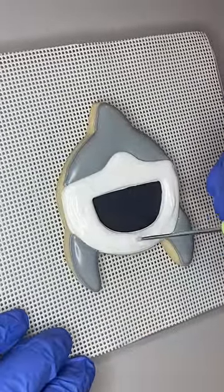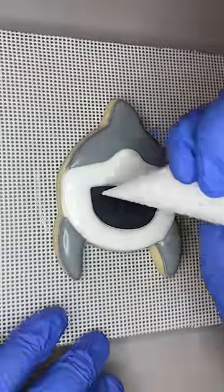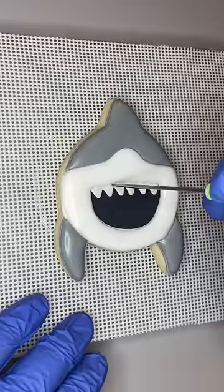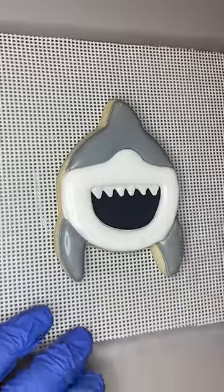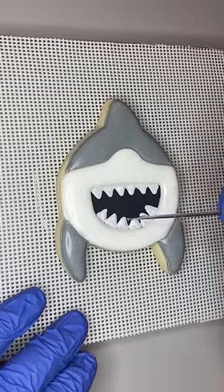Next are the teeth — I used a thicker, toothpaste consistency icing, maybe a little thicker than that, to do these little triangle teeth on the top and around the bottom. To be honest I haven't quite figured out the trick yet to doing teeth, because I had to go back with my scribe and kind of smooth them out since the icing is thicker and has little bumps on it.